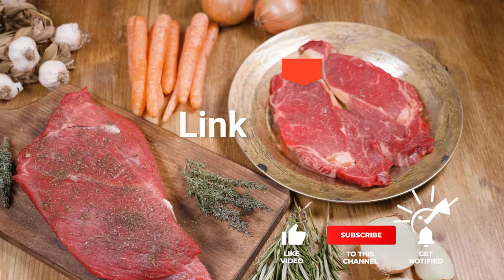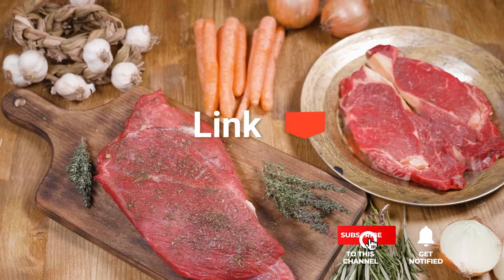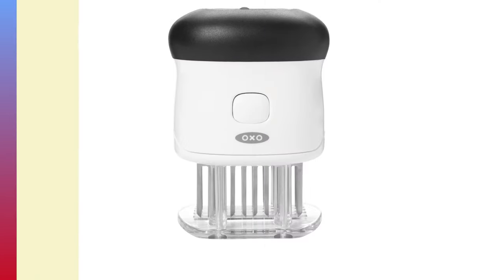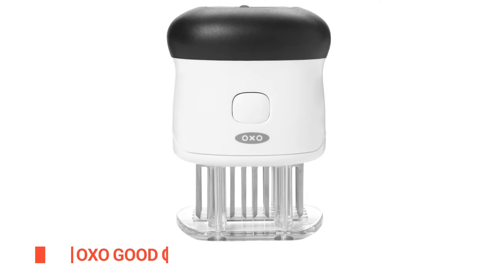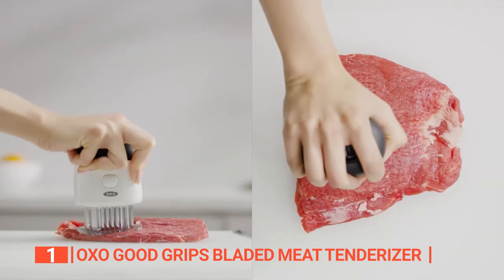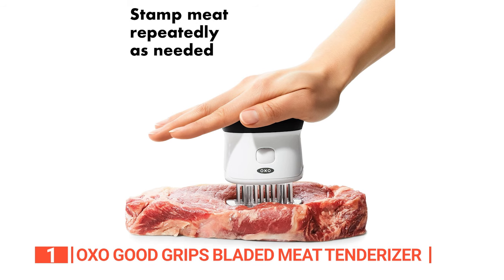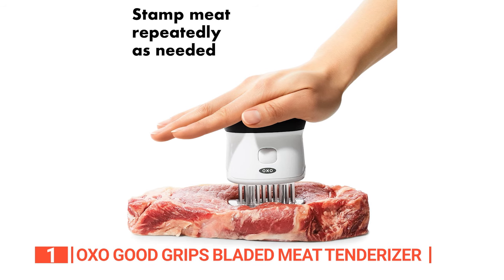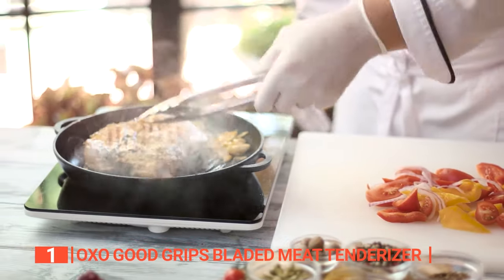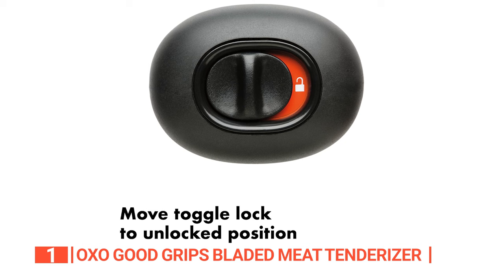Before we reveal number one, be sure to check out the description below for the newest deals on each of these items. And be sure to subscribe if you want to stay up to date on the best products on the market. Finally, the top bladed meat tenderizer is the OXO Good Grips Bladed Meat Tenderizer. This unit is the best way to make your favorite cuts of meat more tender and flavorful. With its sharp blades and contoured shape, this tenderizer easily breaks down tough muscle fibers, resulting in juicy, evenly cooked meat. The recessed toggle lock keeps the blades covered for safe and compact storage.